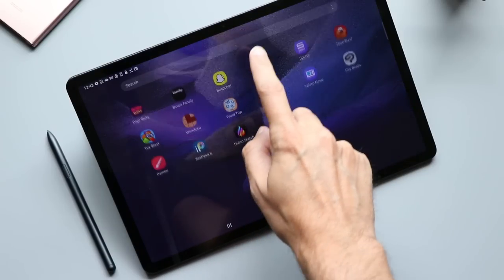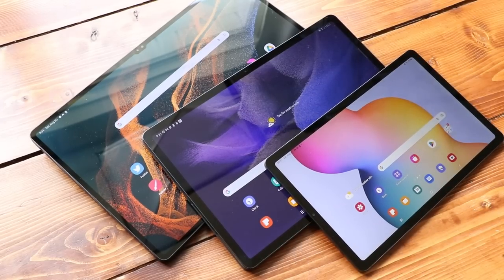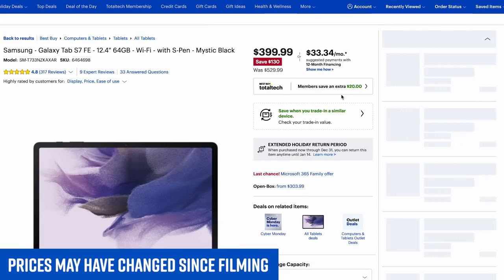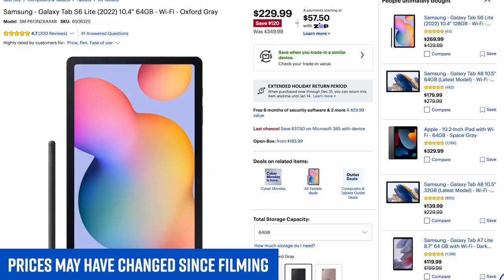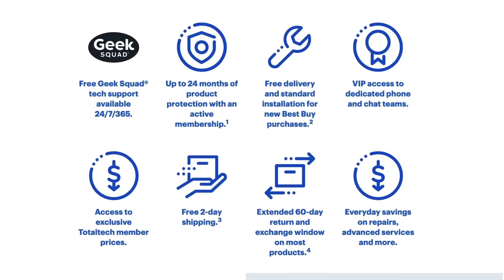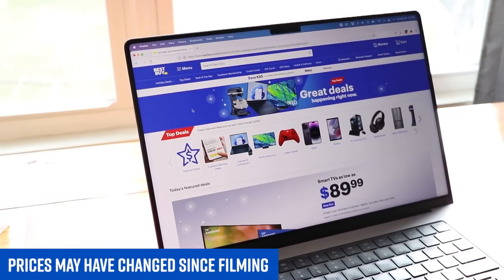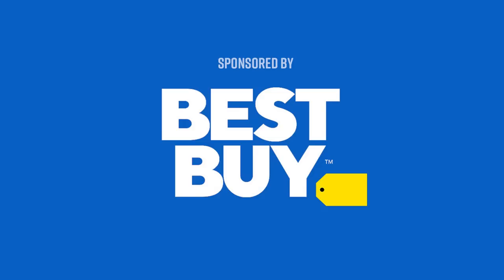I have links to this Galaxy Tab S7 FE down below in the description — it links to Best Buy, the sponsor of today's video. Before I buy any tech, I go to Best Buy and check out their top deals page; they're always running great deals. Right now, this tablet is on sale on their website, and they have great deals on all of Samsung's tablets, including this year's Galaxy Tab S8 and the newly refreshed Galaxy Tab S6 Lite for only $230. You can also become a Best Buy Total Tech member for exclusive deals, tech support, product protection, free standard installation, delivery, and haul away. There's also the Best Buy price match guarantee — find it cheaper somewhere, and Best Buy will match the price. Check out my links below to take advantage of their deals today.